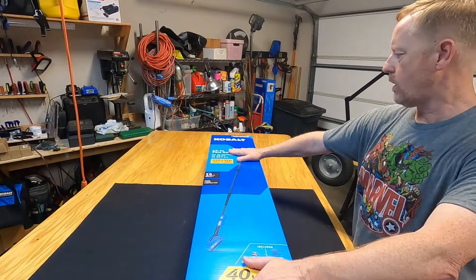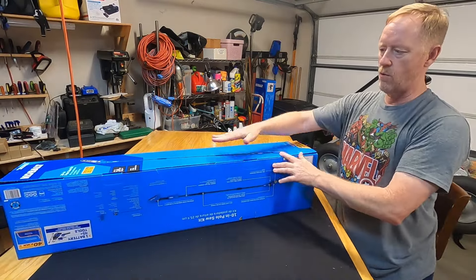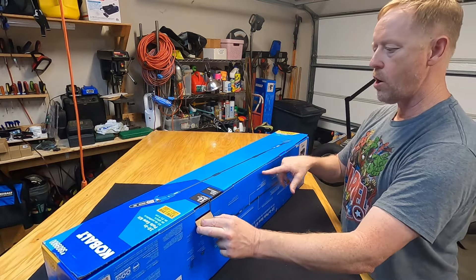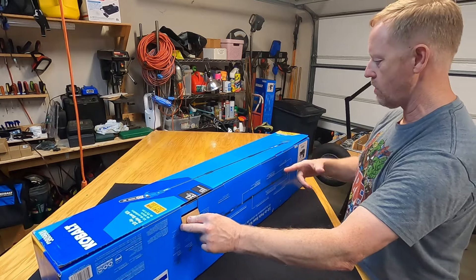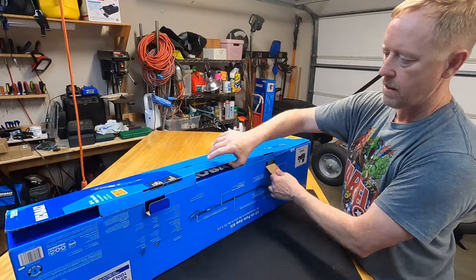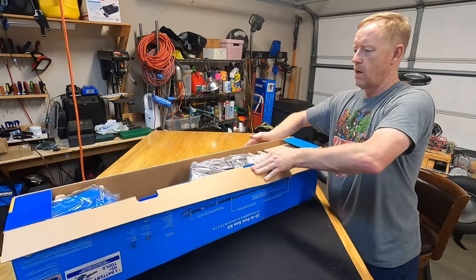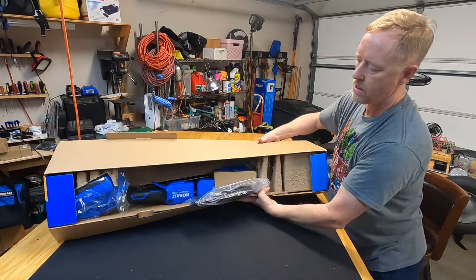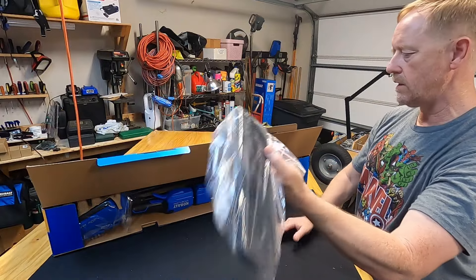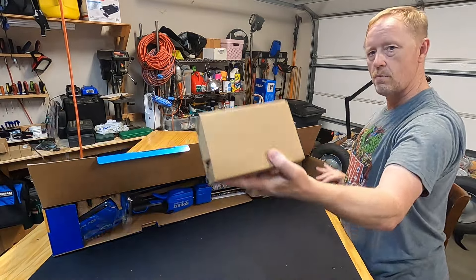So what I'm going to do tonight is put the pole saw together, show you how it works, and find out if the batteries really are interchangeable between the three. Let's get started. While I'm opening this, I'll mention that when I brought this home from Lowe's, the bar actually fell out of the box. I stuck it back in, but I'm curious to see what the condition of everything in here is. There's the chain and the blade guard right there.